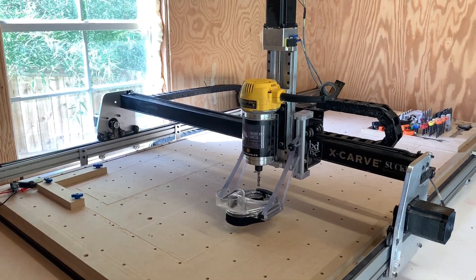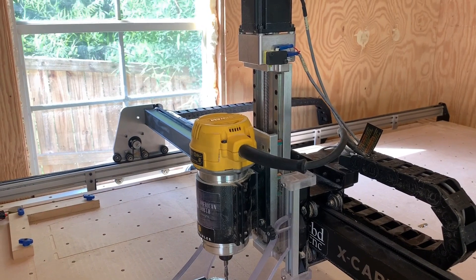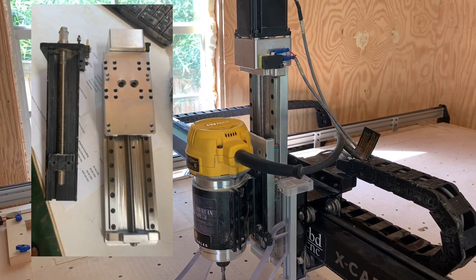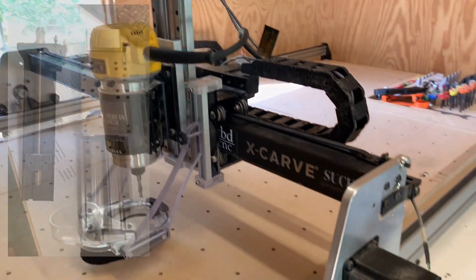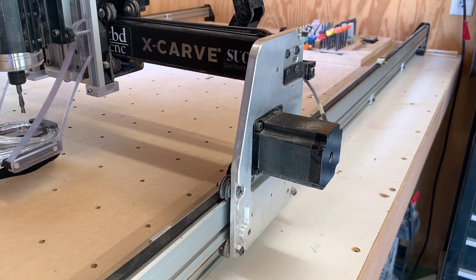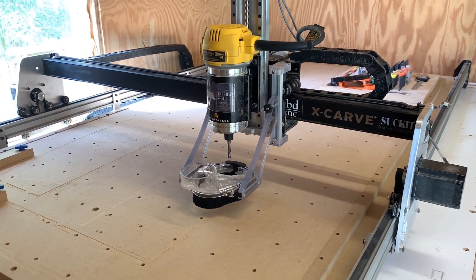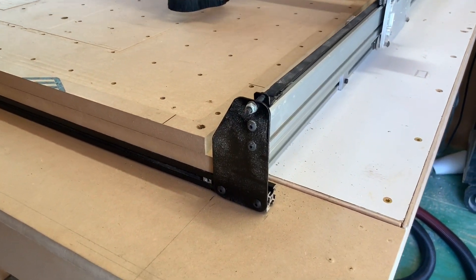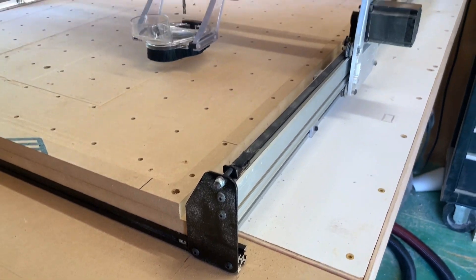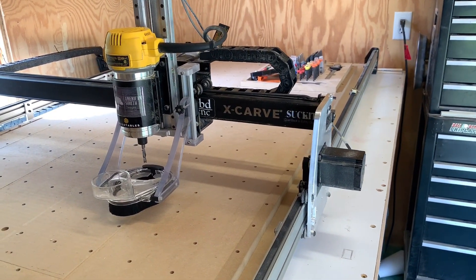The next upgrade I did is I went with the CNC for Newbies seven inch linear bearing Z-axis slider along with their two inch X-axis risers. The benefit of these is it does raise it up two inches. I know a lot of people go with the Y-axis risers — there's nothing wrong with either — I just chose to go with the X-axis risers because I felt like they were sturdier.